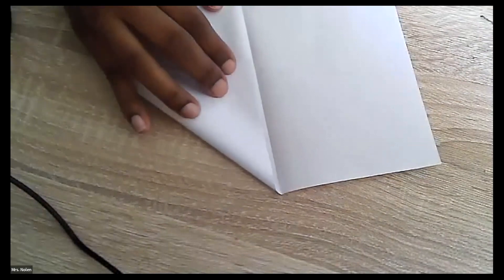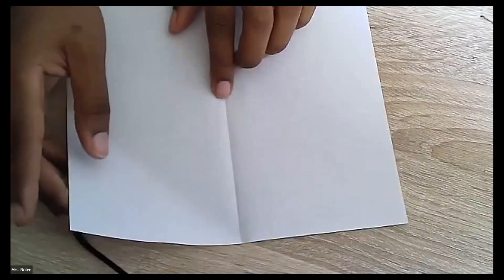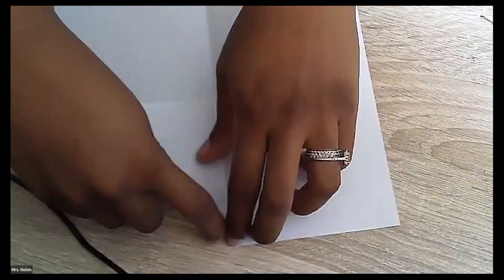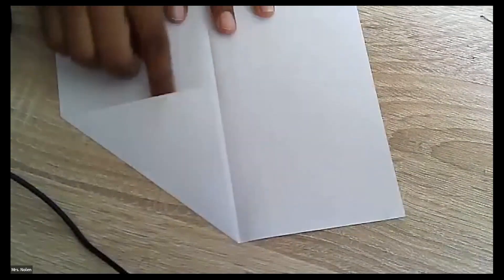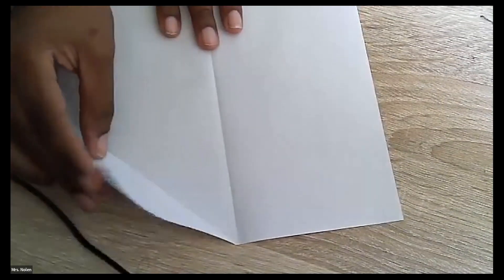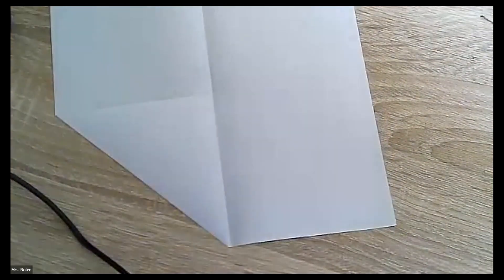That is step one — keep it folded just like that. Then we're actually going to open it up, and we're going to bring one of either side — whichever one you want to start with. I'm going to start with the right and bring that to the center crease like this. I'm using my nails to make that crease nice and sharp. So first we fold it in half, then open it up, take the top right corner and fold it right to the middle, making a really good crease.